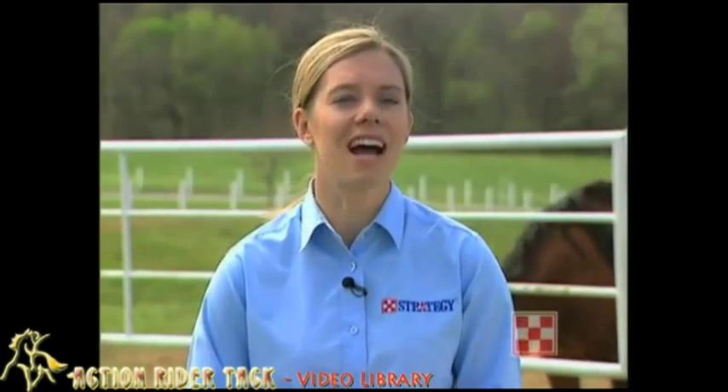Some people claim their horses cannot eat hay with these masks on because the hay lies too flat. My pony, however, has devised a system to eat hay quite well with her mask on.